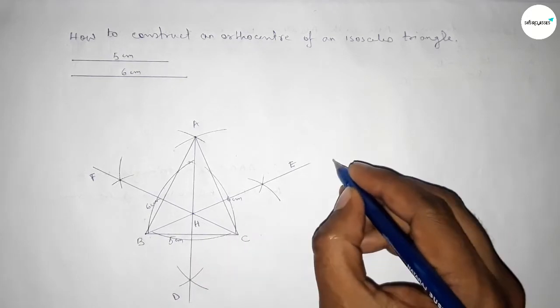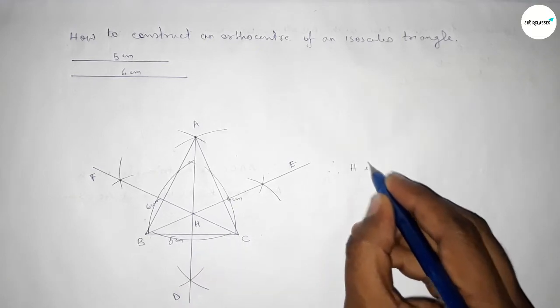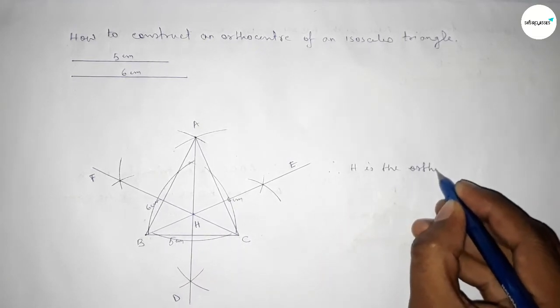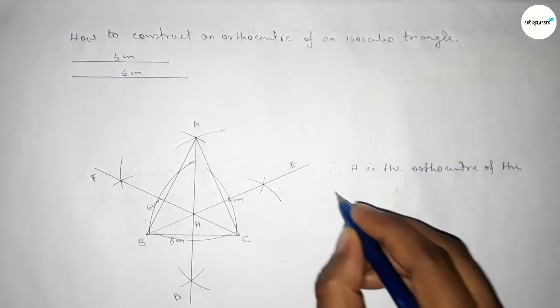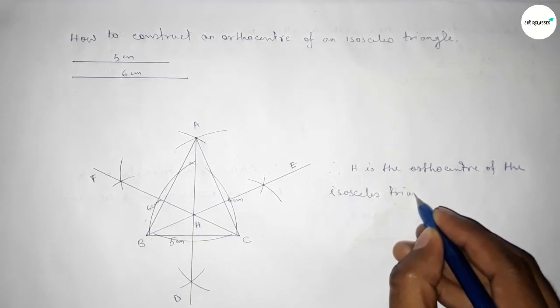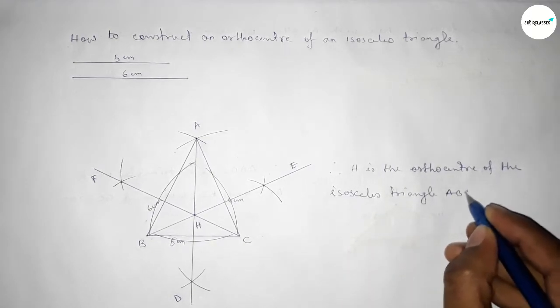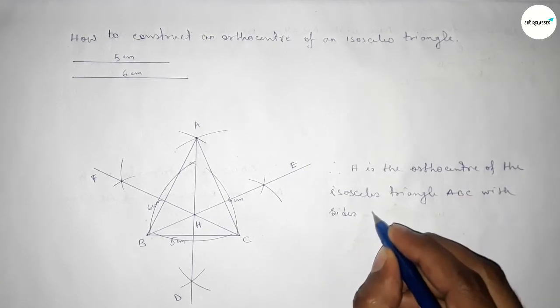All three perpendicular lines intersect at a single point H. Therefore, point H is the orthocenter of the isosceles triangle ABC with BC equal to five centimeters and the two equal sides AB equal to AC equal to six centimeters.